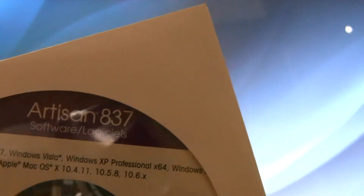This is the Espin Artist 837, as you can see on the CD. Like I said, you should go check out that video of the product.